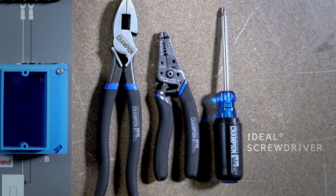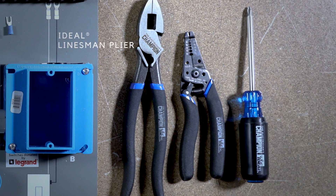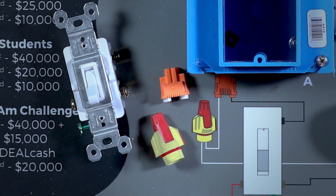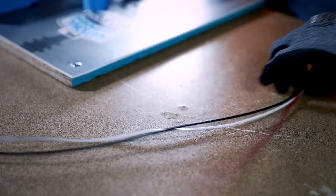To complete this task, you will be using an Ideal screwdriver, wire strippers, linesman pliers, armor band insulating wraps, and a Twister ProFlex wire connector. When you're ready, hit the red button on the timer and your challenge will begin.